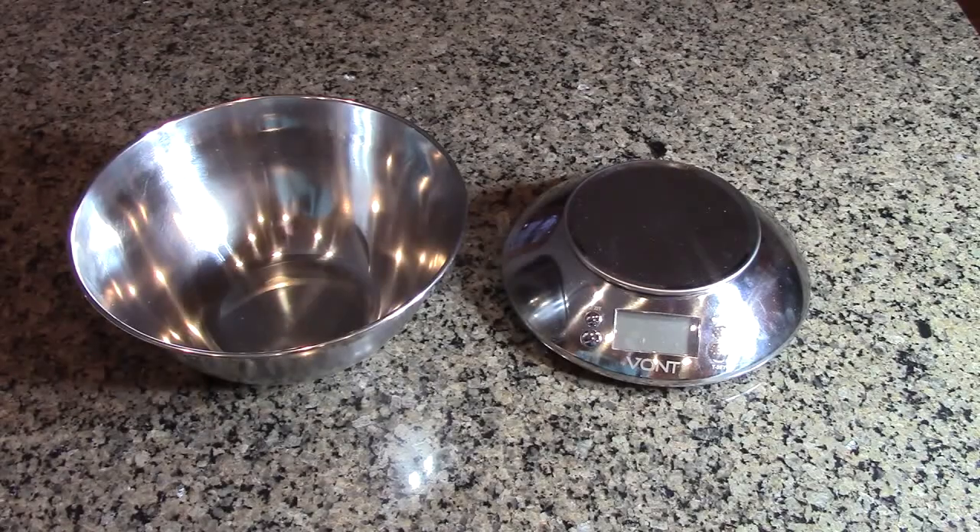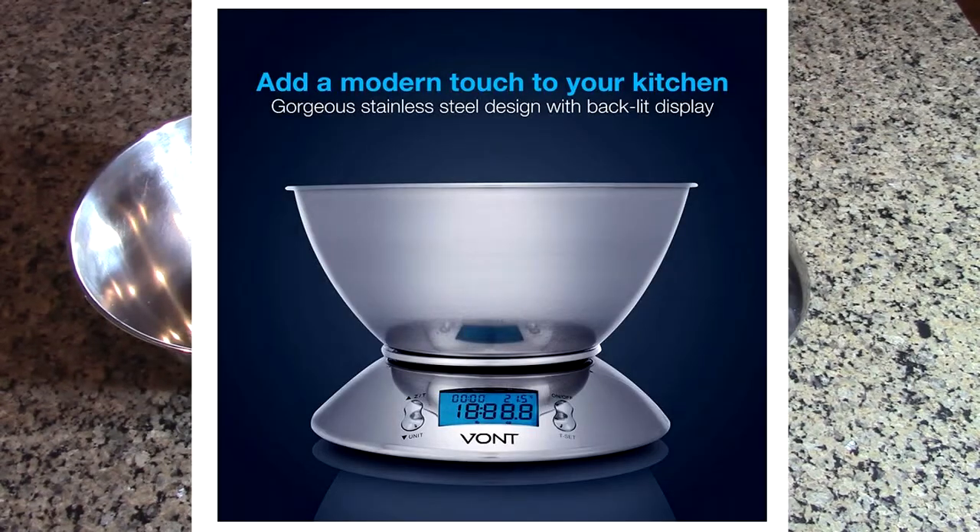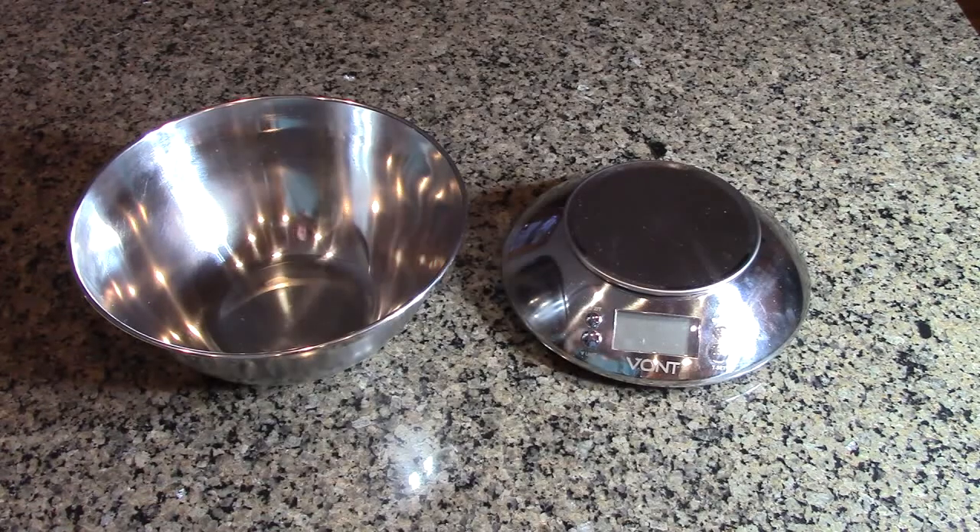Hello again, this is Robert Veach here. This is my video review of the Vont brand. This is their digital kitchen food scale, model VNT-KS02.